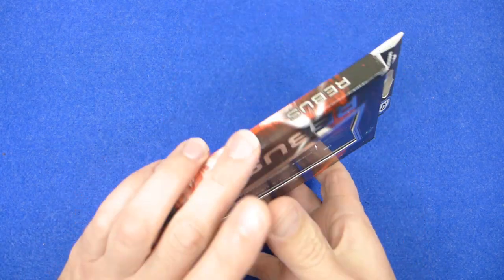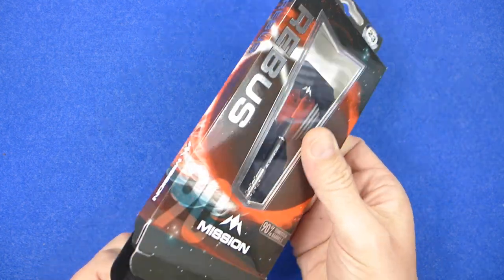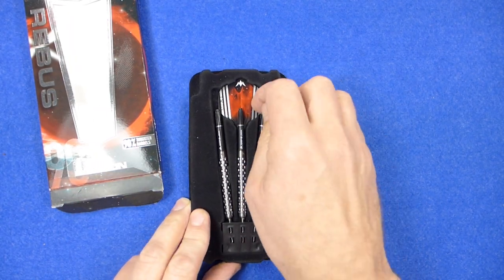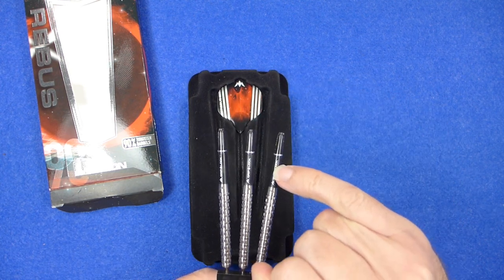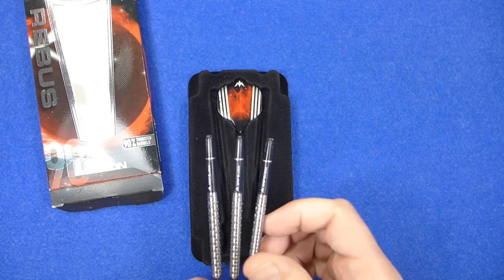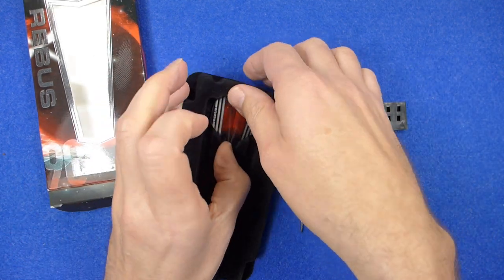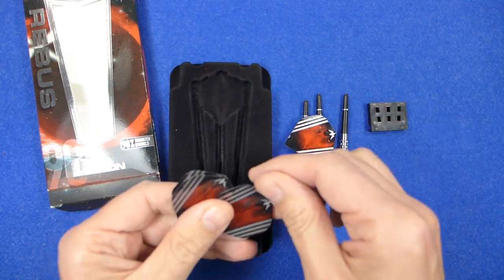The darts come in a slimline cardboard pack and inside there's a little plastic tray holding the darts with a point protector. One neat touch I've noticed is the logo on the stems is lined up with the logo on the barrels, so nice attention to detail on that one. They come supplied with a set of the Mission Rebus standard shape flights.